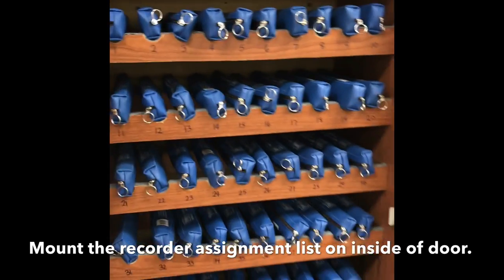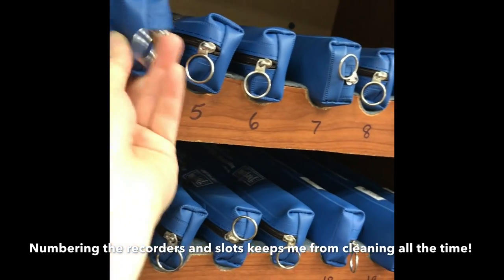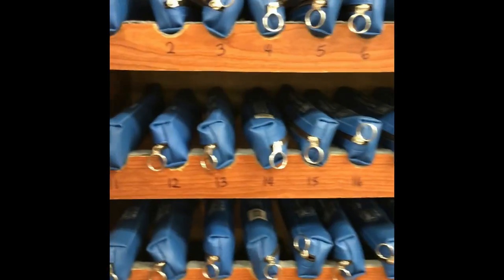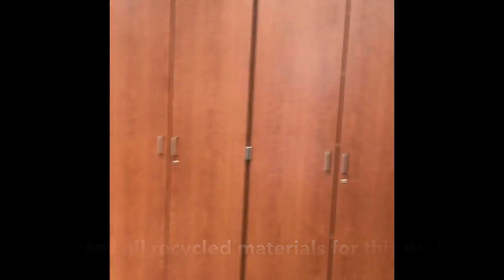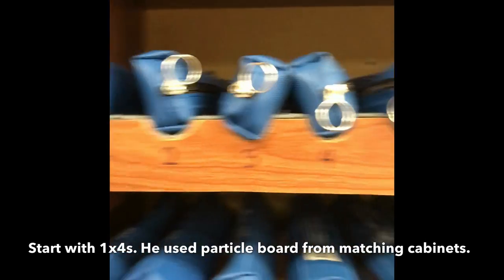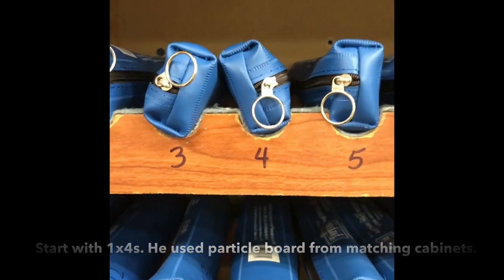Here they are — I have numbered each recorder, so you can see they're all numbered and organized. My maintenance man is actually the guy who made this for me. He used leftovers from the cabinets that we ordered a bunch of years ago, and he made me this. What he did is he got one-by-fours that went with that pattern of wood.